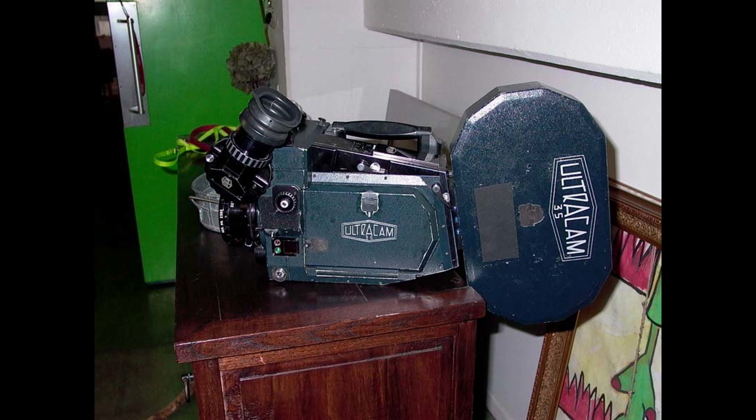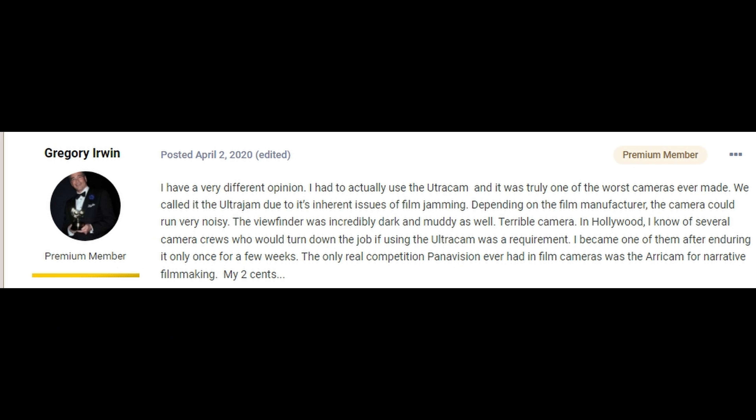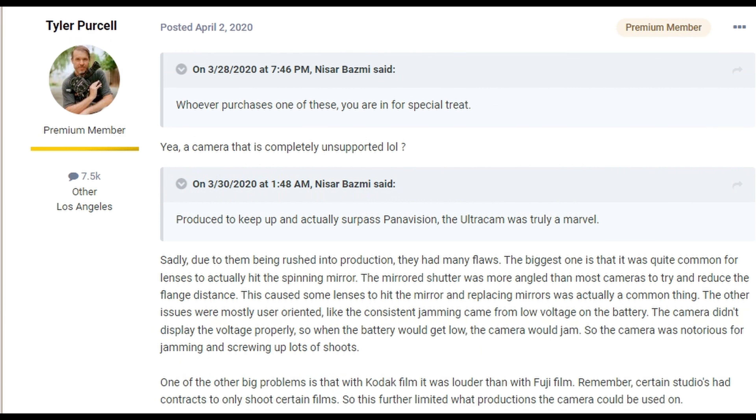Brief history on Leonetti Rentals: they were the creators and owners of the Ultracam 35, their proprietary 35mm film camera. The Ultracam was basically their version of the Panavision Millennium, and as a competitor to Panavision, they followed the same business model — if you wanted to use their cameras, lenses, or gear, you had to go directly through them in that Ultracam ecosystem. The Ultracam 35 wasn't the most highly regarded camera in the industry, with a variety of issues, the main one being jamming — so much so that a lot of ACs referred to it as the 'Ultrajam 35.'